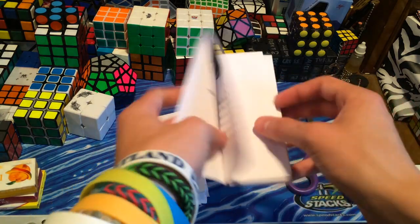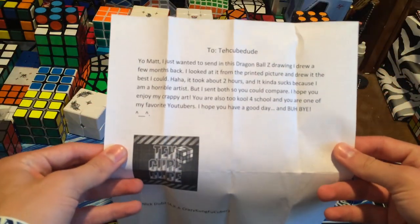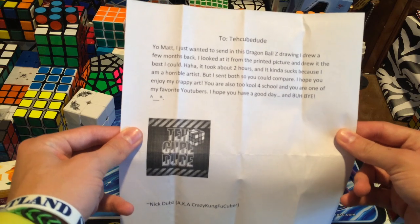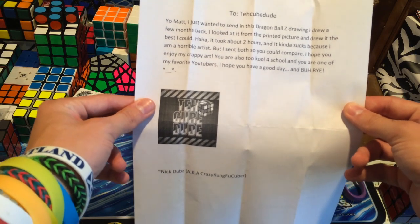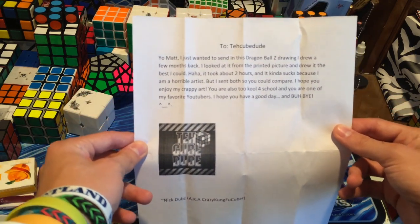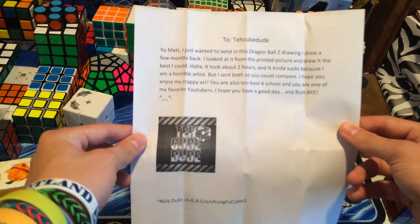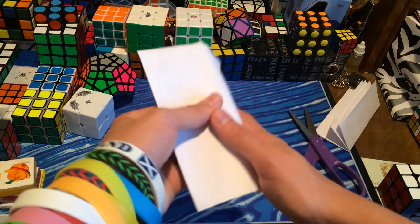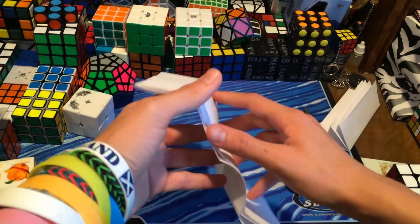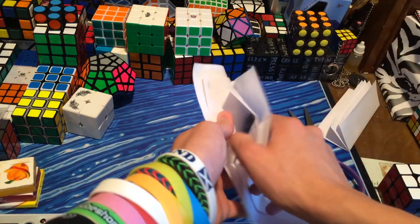Here's the letter. It reads: 'Yo Matt, I just wanted to send you this Dragon Ball Z drawing I drew a few months back. I looked at it from the printed picture and drew it the best I could. It took about 2 hours, and it kind of sucks because I'm a horrible artist, but I sent both so you could compare. I hope you enjoy my crappy art. You are also too cool for school and you are one of my favorite YouTubers. I hope you have a good day, buh-bye.' So, Nick Dubs, aka Crazy Killing Food Cuber — go check out his channel. Valerie and Red Horse Cuber, I'm not sure what your channels are. Red Horse Cuber's channel is Red Horse Cuber. Valerie, I'm not sure what your channel is — if you have one, let me know in the comments below.